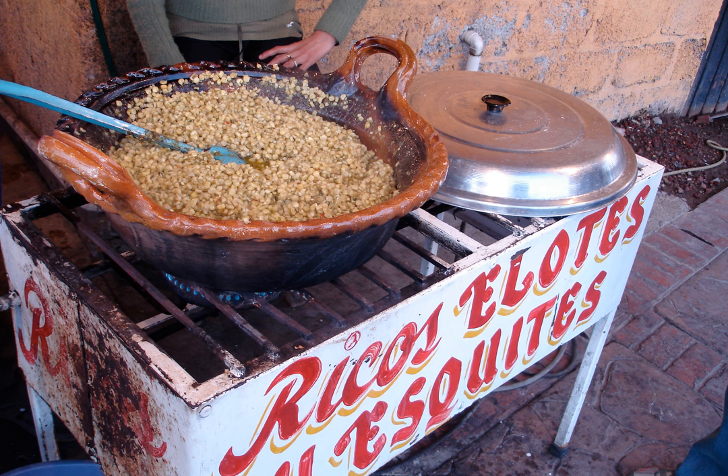It is served hot in small cups and topped with varying combinations of lime juice, chili powder or hot sauce, salt, and mayonnaise. Esquites is also known in some other countries, such as Iran, where it is known as Mexican corn.